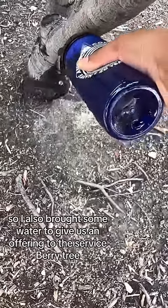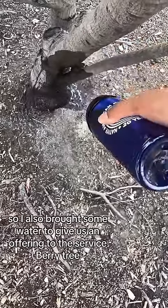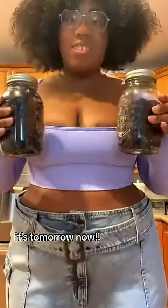It's tomorrow now. Sorry, I got tired. Here are all the berries I gathered. Let's make a coffee cake.